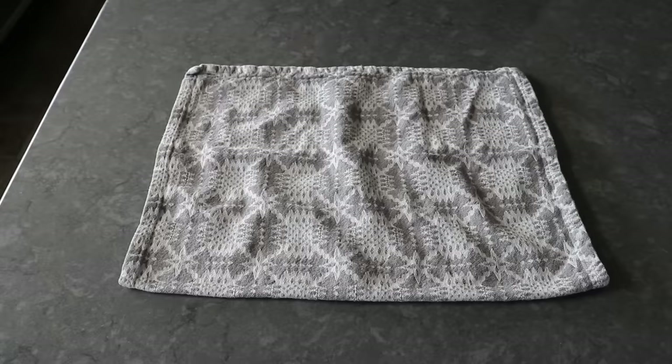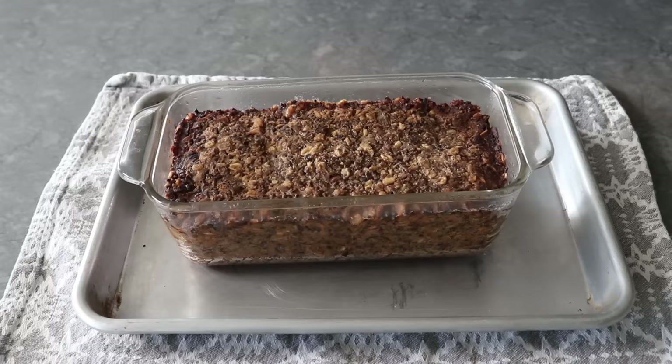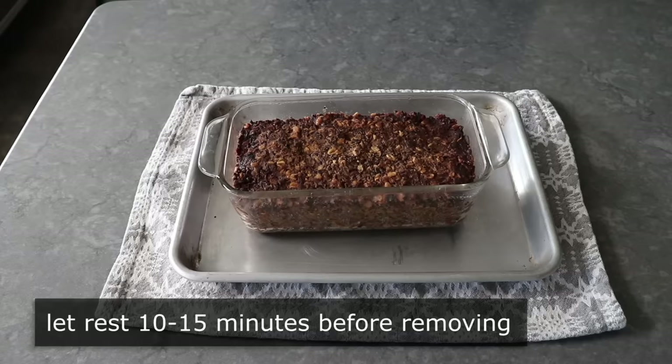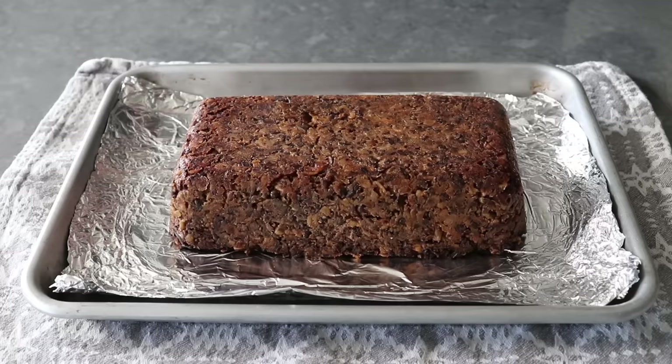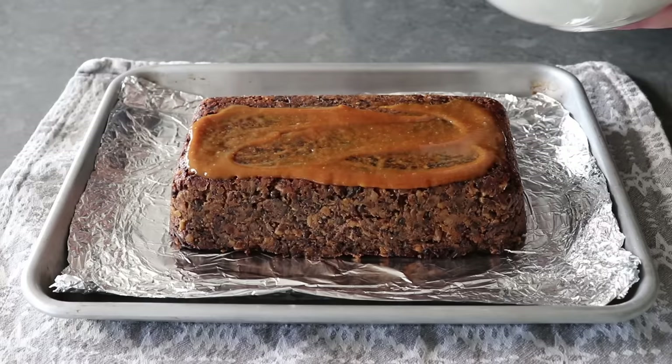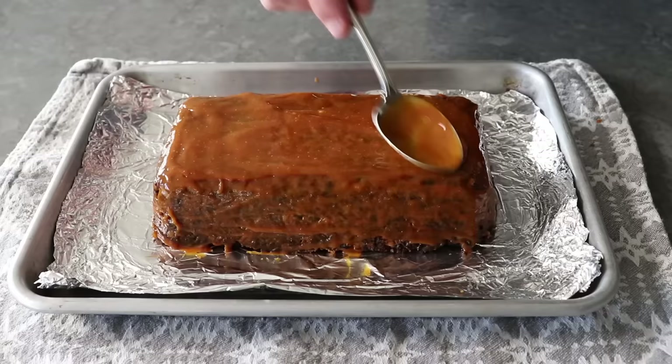After an hour, we'll pull our meatloaf out of the oven and remove the foil. If everything goes according to plan, it should look like this and be sort of firm to the touch. Then we'll let this sit for about 10 to 15 minutes to cool down a little. At which point we'll take that foil from the top, place it on the pan, and then carefully but very confidently invert the meatloaf onto the foil. Note: in hindsight, I really should have oiled that foil — and you're going to see why very shortly.